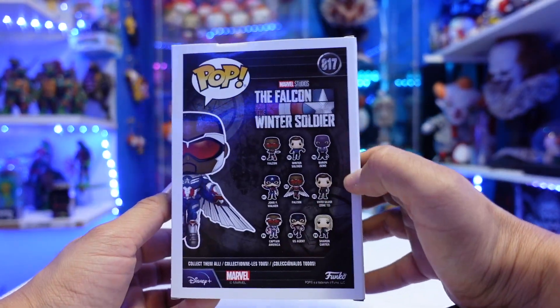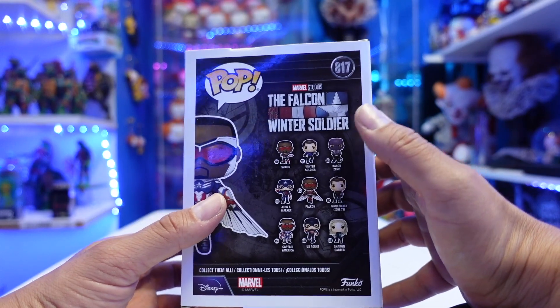Packaging on this is really cool. So this is him in a flight pose, and it kind of makes you want to go pick up all of them.